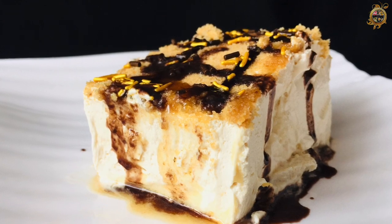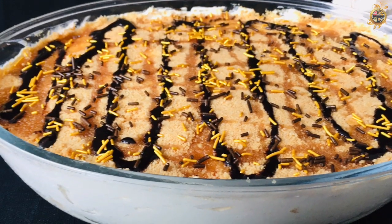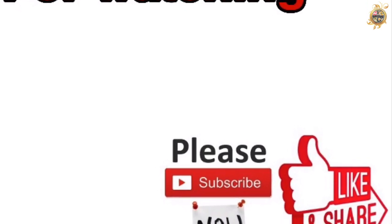Let's try this pudding. If you want to share it with friends and family, subscribe to the channel. Let's see another video. Thank you!